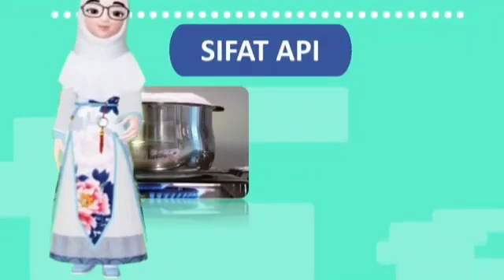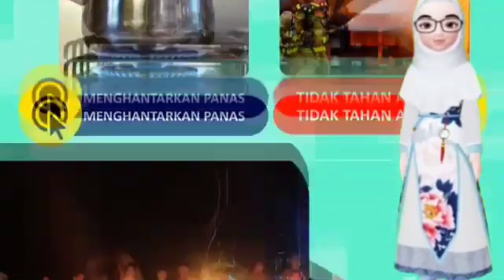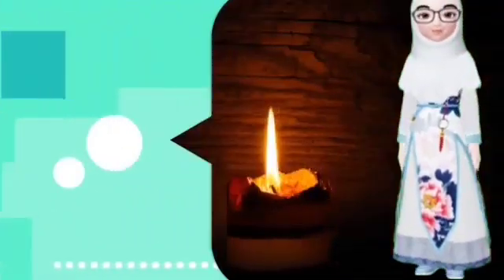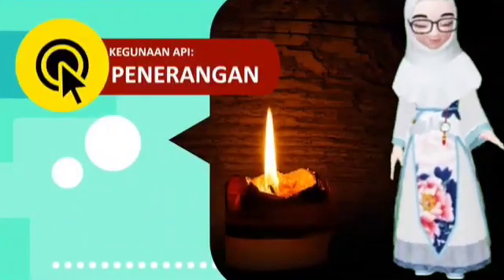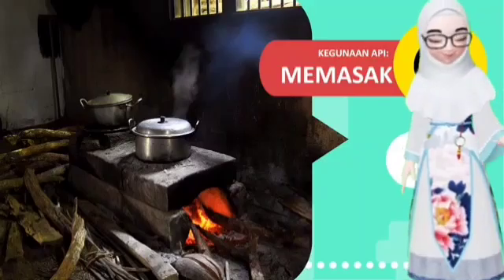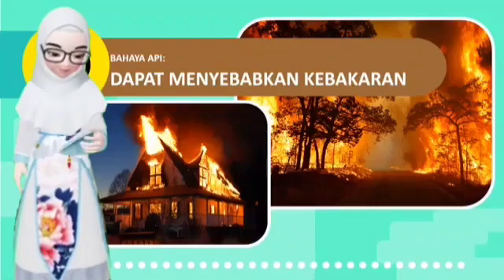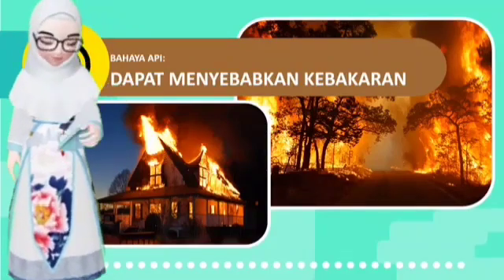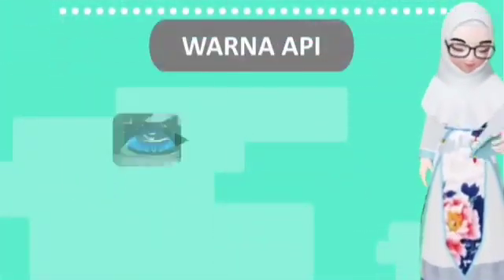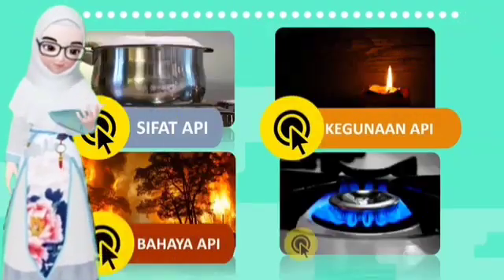Api memiliki sifat dapat menghantarkan panas. Kegunaan api: untuk menghangatkan, penerangan, dan memasak. Bahaya api: dapat menyebabkan kebakaran. Warna api: api itu berwarna biru dan merah.